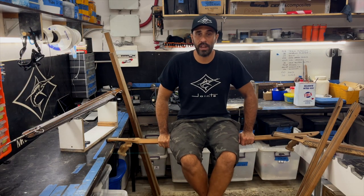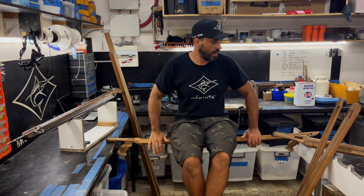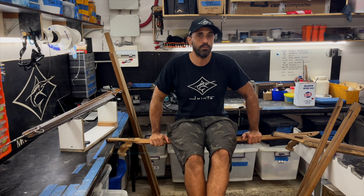Welcome back to my channel. Today we're going to talk about structures, and it's going to be a little bit of a shaky episode because, as you can see, I'm balancing and sitting on my Rep 120 — and I'm doing this because this is exactly what we're going to talk about.